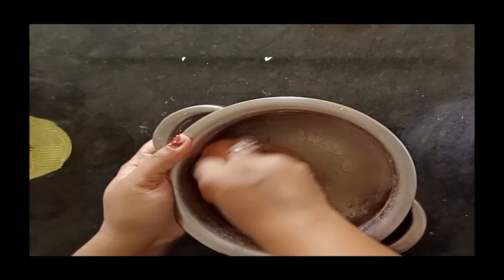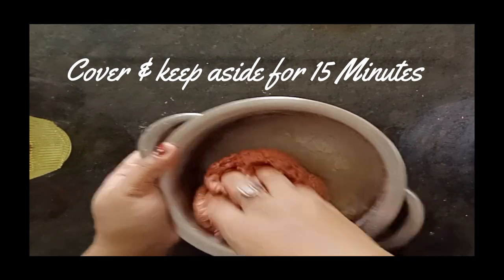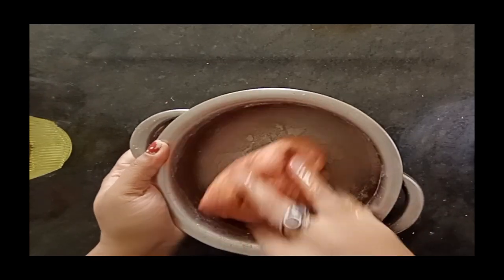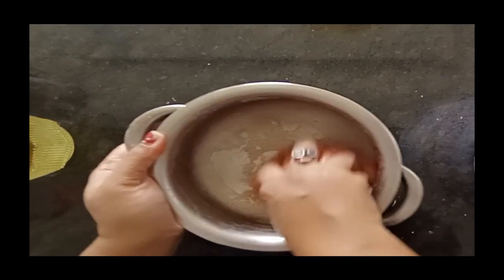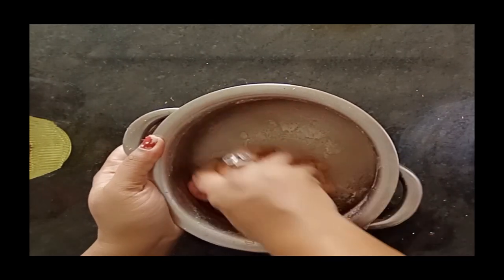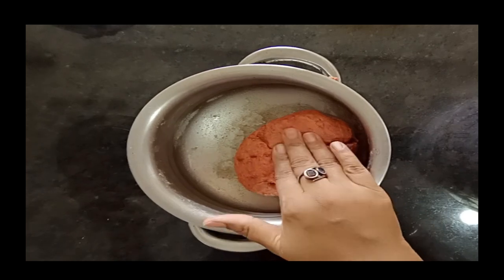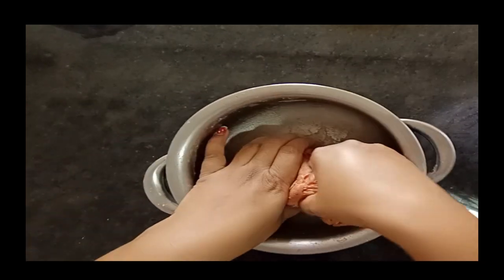We will cover it for 15-20 minutes so the whole wheat flour becomes soft. I will add almost 1 tablespoon of oil. Now the whole wheat flour dough is ready. Now I am making different shapes — I am making poories.